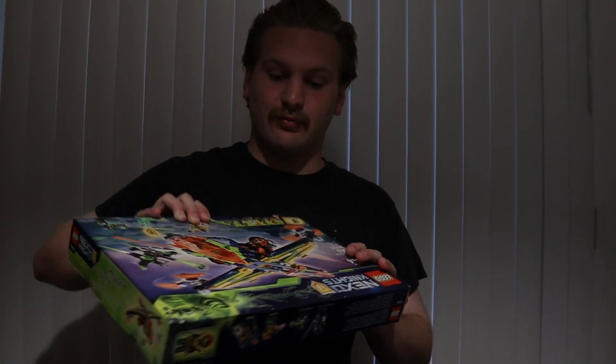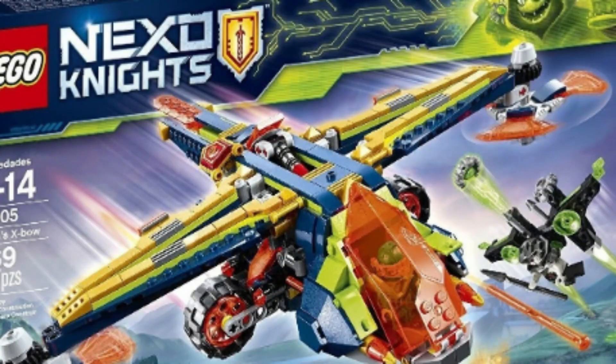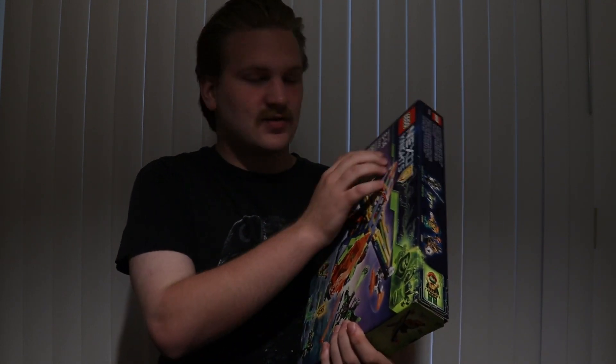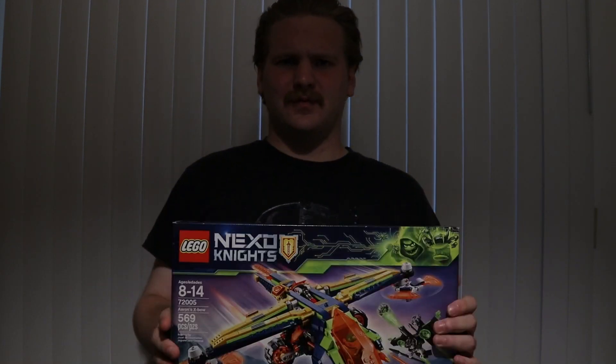Hello and welcome to Smibbricks. Today I have a very special video — as of this week I got this brand new LEGO Nexo Knights set. This is from 2018, one of the last waves that came out of Nexo Knights, and for reasons like the video, it just never really kind of took off.